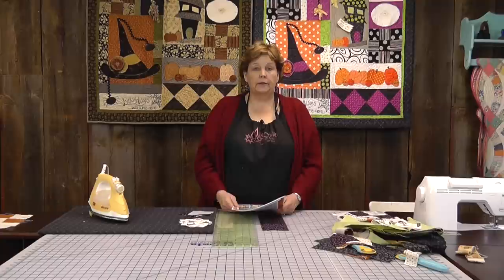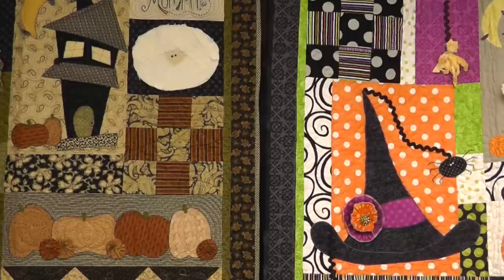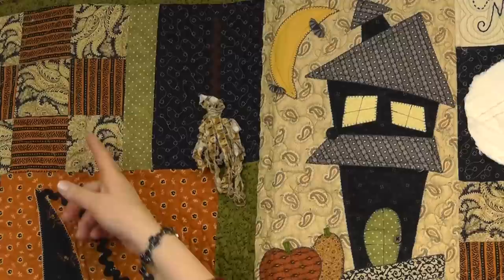Hi, I'm Jenny from the Missouri Star Quilt Company. Today we are filming a block of the month. It's a pattern by Kimber Bell Designs and it is adorable. You can see them right behind me here. It's called Home is Where the Haunt Is. This is divided into seven segments, so we'll be concentrating on one segment at a time, and we're just going to go through the pattern and make this quilt.